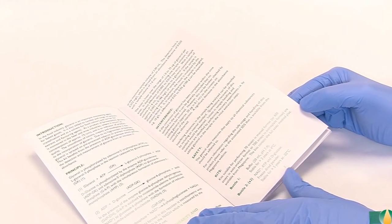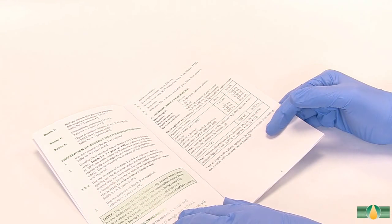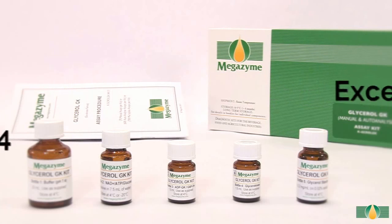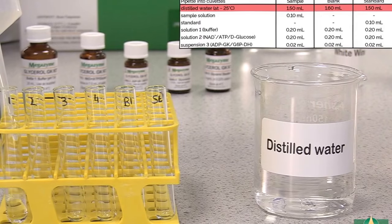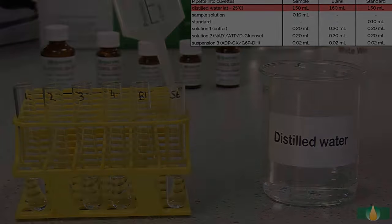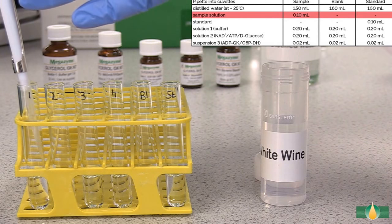Follow the manual assay procedure as described in the data booklet. Pipette all assay components except the final trigger enzyme in bottle 4 into each assay tube. A blank reaction and a standard reaction must be performed with each batch of samples. Pipette 1.5 millilitres of distilled water into all assay tubes, then pipette 0.1 millilitres of sample into the sample assay tubes.